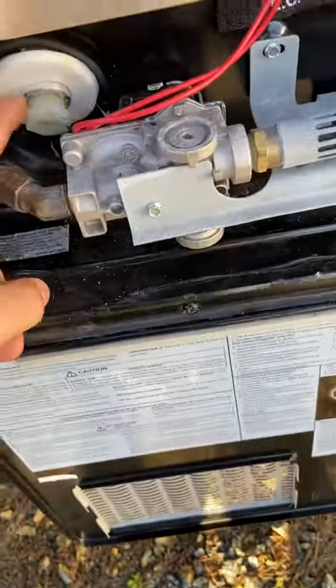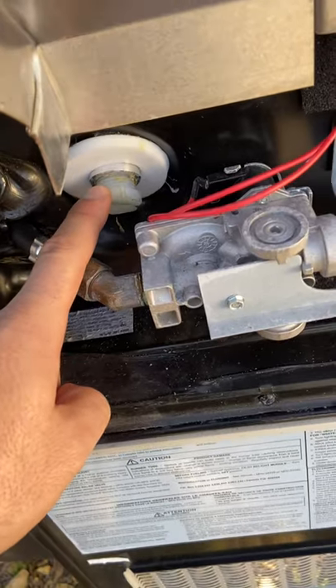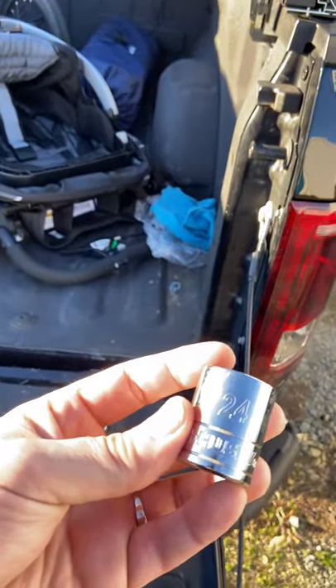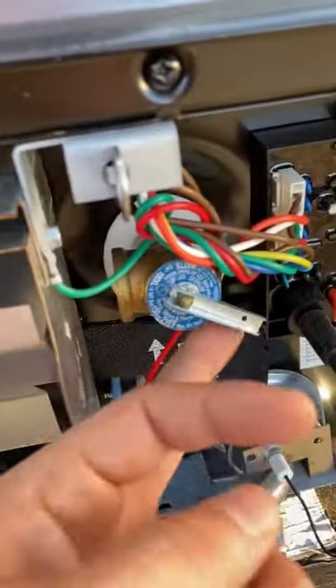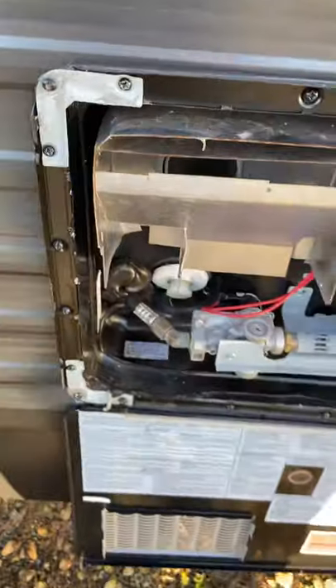Step one: go into the hot water heater and pull this plug out — it's a 24. You need an extension because everything is so tight that you can't really get in there. Pull that plug out, pop your PRV, pull this towards you, and then a few gallons are going to come rushing out. You want to empty that tank out for sure.